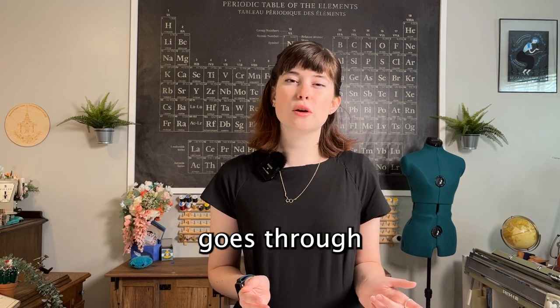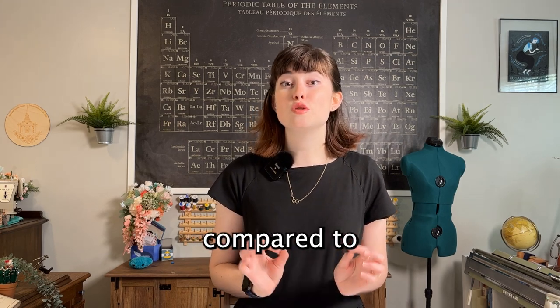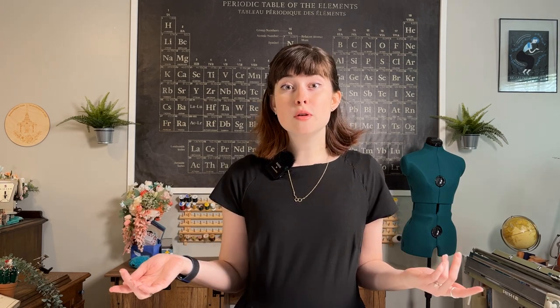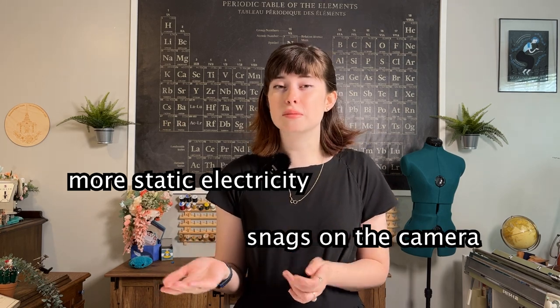Film used in a movie undergoes a lot more stress than film shot through a normal film camera. This is because movie film moves a lot faster. The rate that film goes through your normal film camera is only about three to four frames per second over a few seconds, compared to movie film which moves at a minimum of 24 to 30 frames per second and goes on for a lot longer at that rate. And sometimes that rate is even higher, especially if you're trying to shoot in slow motion. So because of this high rate of movement throughout the camera, movie film undergoes an increase in static electricity from moving across the camera. It can also snag or get stuck on the camera, which ruins the film and is not good for production.